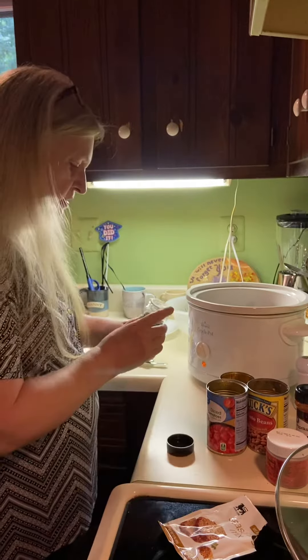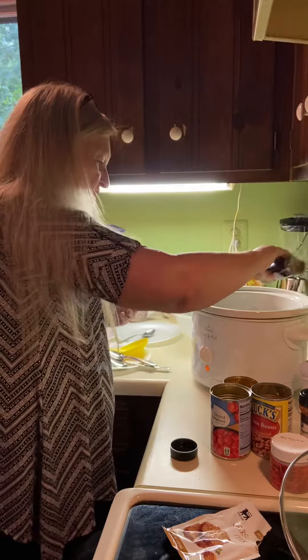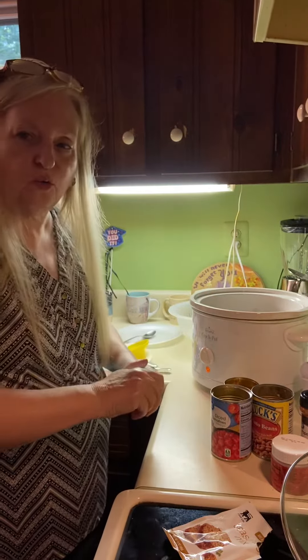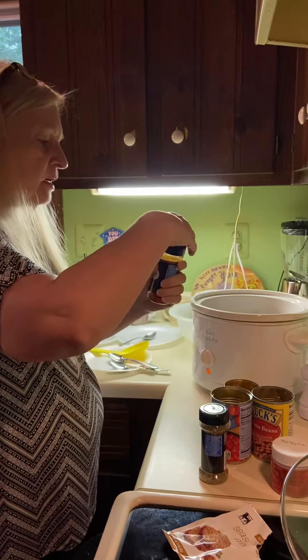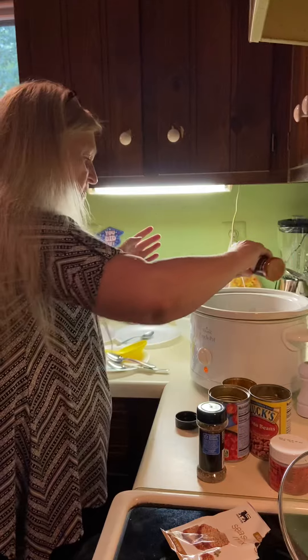It looks like it needs something else. Some oregano — I'm just eyeballing that, probably like a quarter of a teaspoon, something like that. Paprika — I just had the other kind open. I'm just gonna shake that in too.